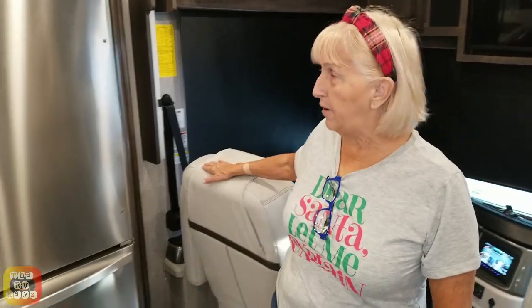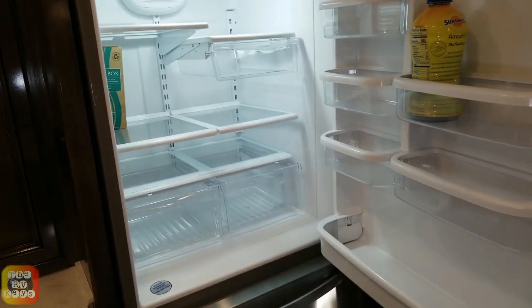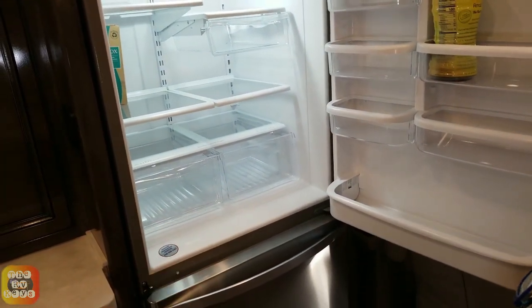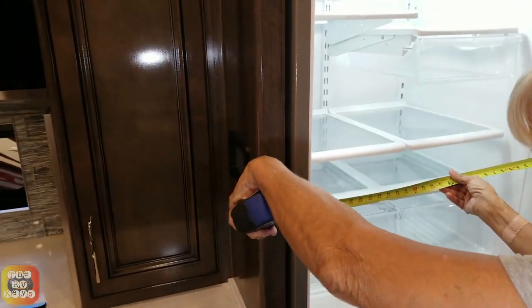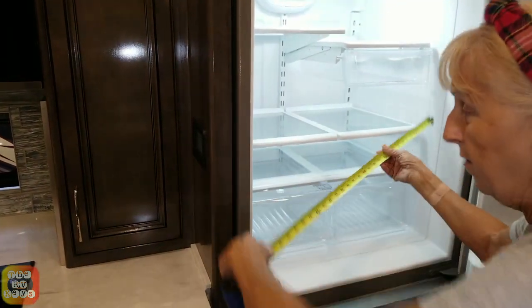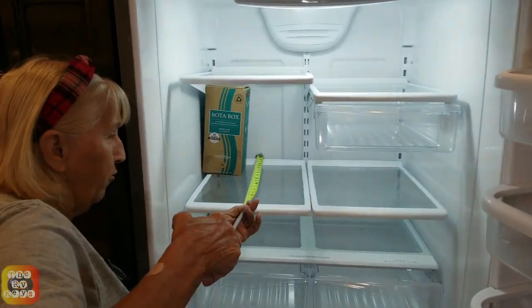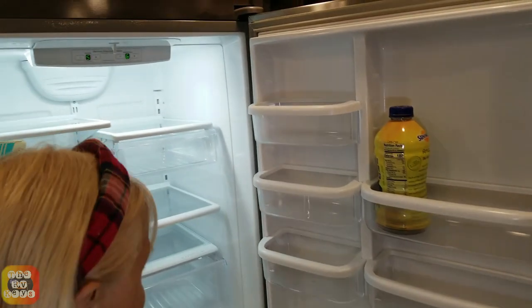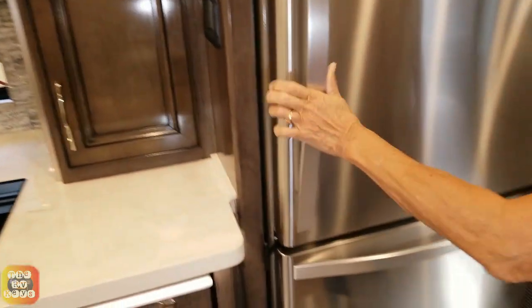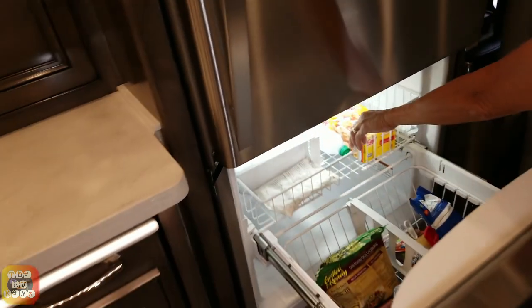Right behind the driver's seat is our refrigerator — a full residential refrigerator. The inside looks like it's about 27 inches deep and about 20 inches wide. It has all adjustable shelves, which is really nice. And we have the pull-out freezer — isn't that awesome? There's the ice maker with the little tray. Lots of room.